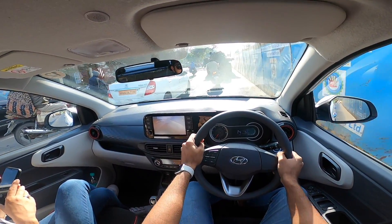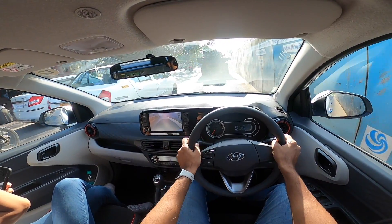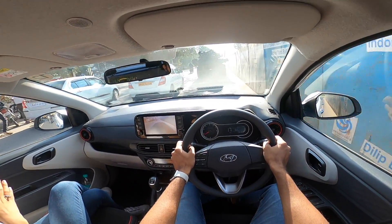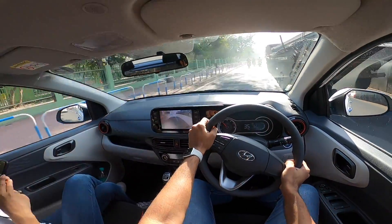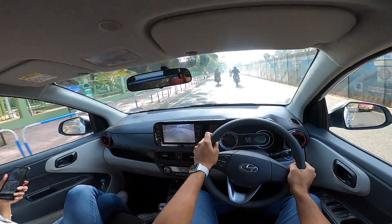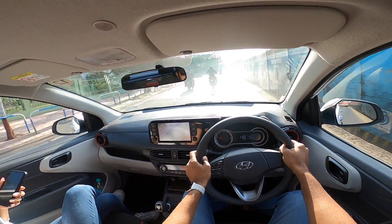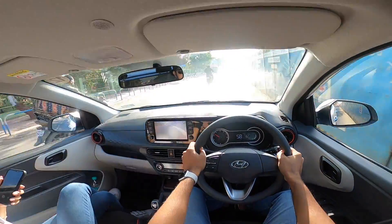There are 12 variants on offer. The turbo petrol is available only in one variant, priced at almost 10 lakh rupees on-road Mumbai. The base petrol is the entry-level variant at Rs. 6.85 lakhs, and the top trim is priced at close to Rs. 11 lakhs — that's the diesel automatic SX Plus, not the SXO.